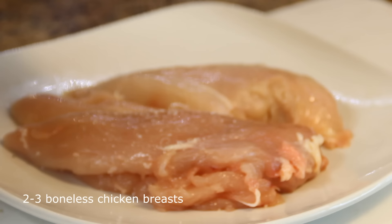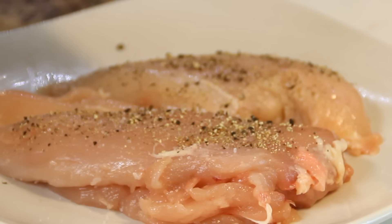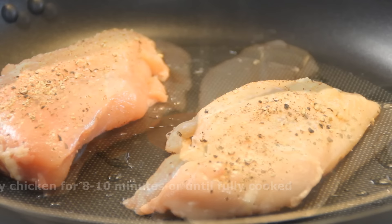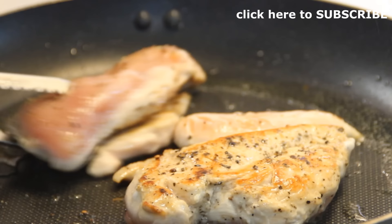I'm gonna get started by seasoning up three boneless skinless chicken breasts with some salt and pepper. The amount you use is entirely up to you, but the real trick of this dish I think is lots of pepper. Then we're gonna add some oil to a preheated pan, throw the chicken breasts in, and fry them over medium-high heat for about eight to ten minutes, flipping them over halfway through.